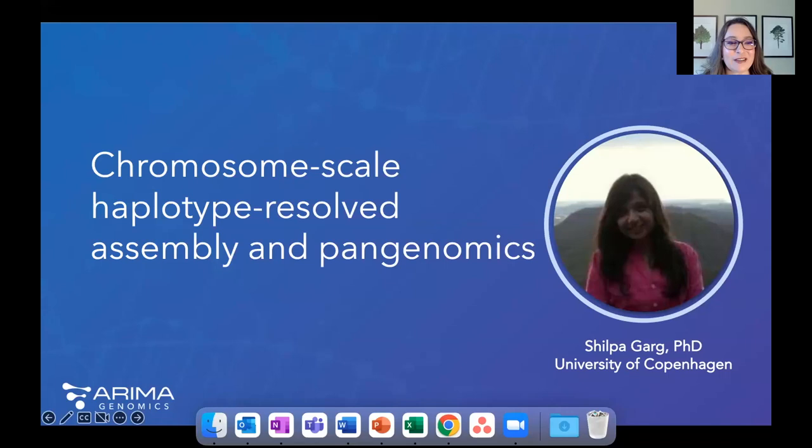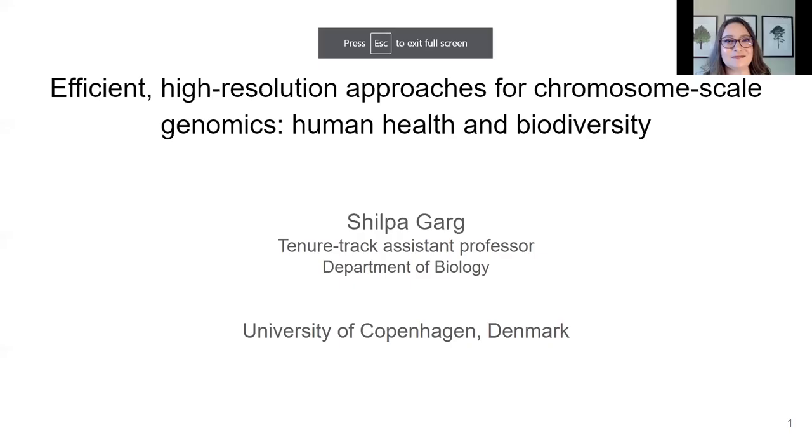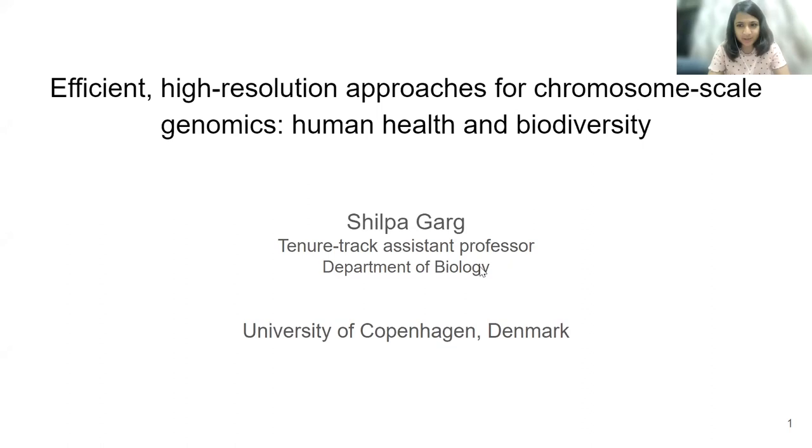Wow, thank you Giulio. The breadth of species you're working with is really incredible. Now moving on to our next speaker — Dr. Shilpa Garg is an assistant professor at the University of Copenhagen, where she develops algorithms to solve fundamental biological challenges of genome assembly, haplotyping, and identifying structural variants. Today she's going to share her work on generating haplotype-resolved genome assemblies and pan-genomes.